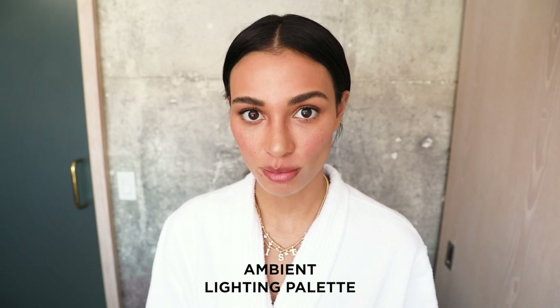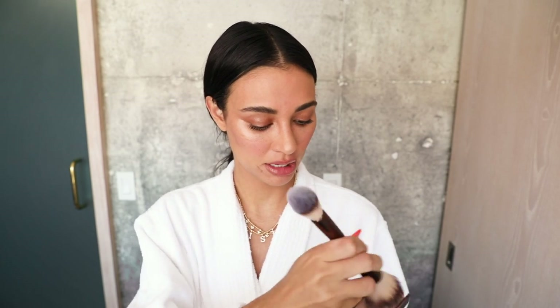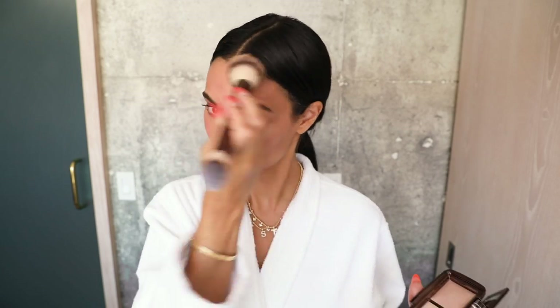The last thing I'm going to do is go over my face with the Ambient Lighting Palette. It has three different shades, but I like to just mix them together — it gives me an extra little glow. And then I just have to change and I'm ready to go.